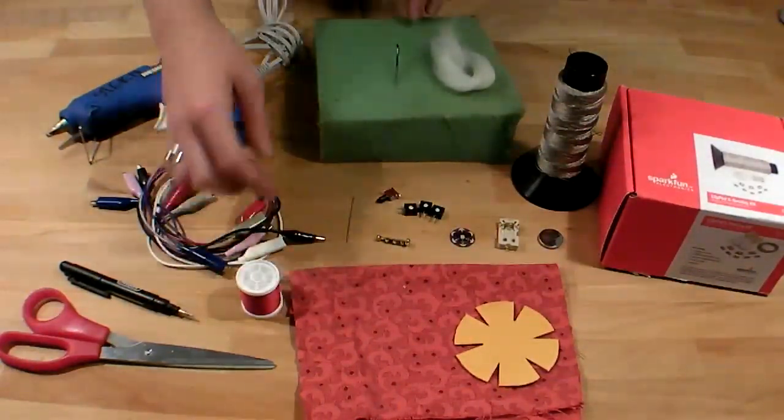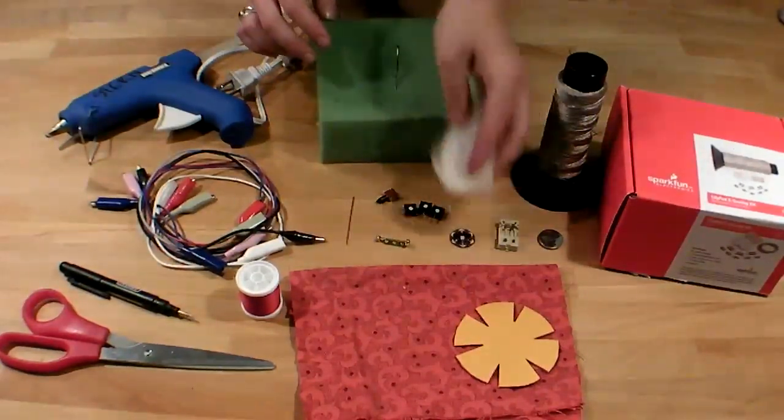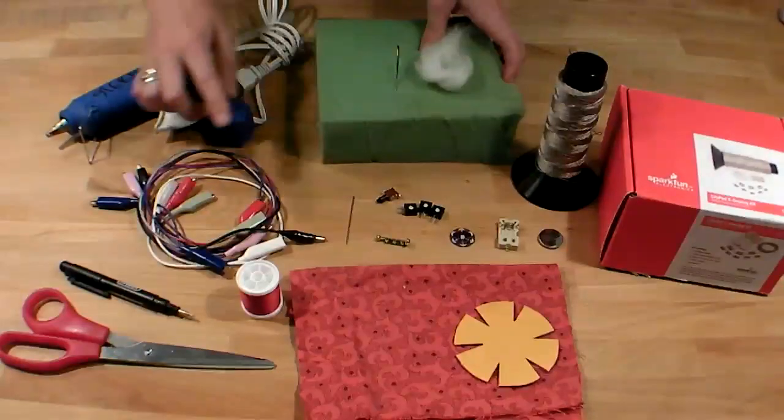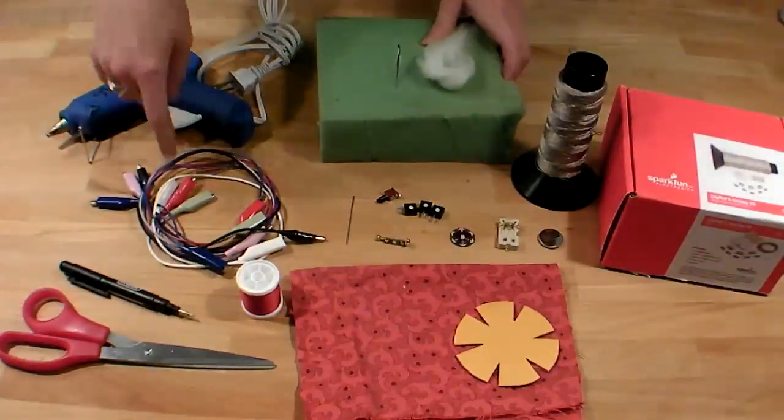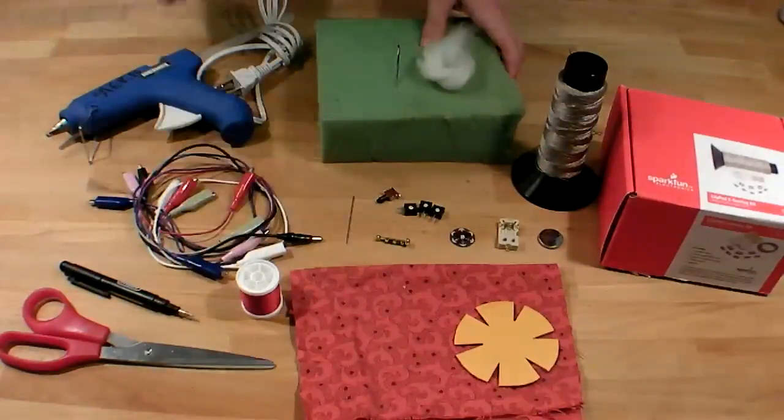You'll also need a needle and thread, a felting needle, some wool roving — this will be to diffuse the LED — some upholstery foam for felting, some scissors, a hot glue gun, and I like to prototype with these little alligator clips, but they are optional.